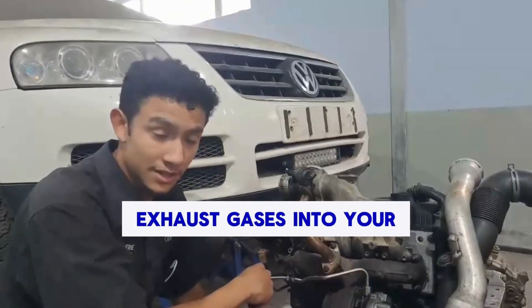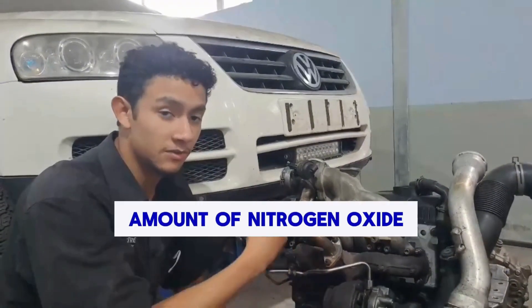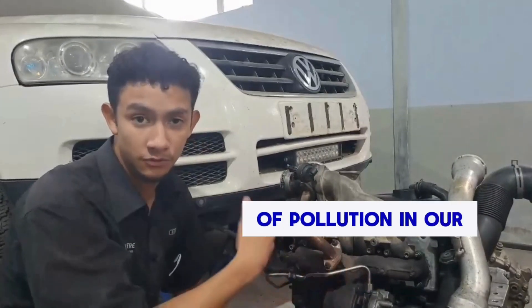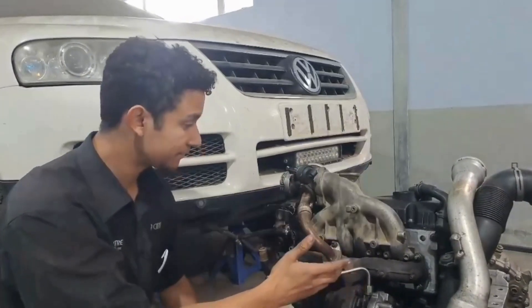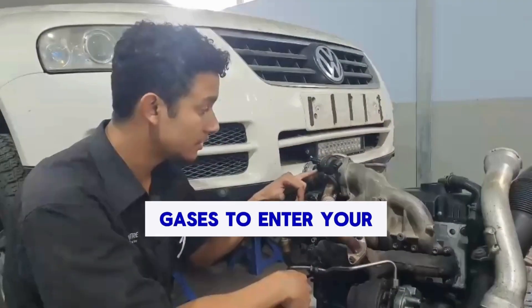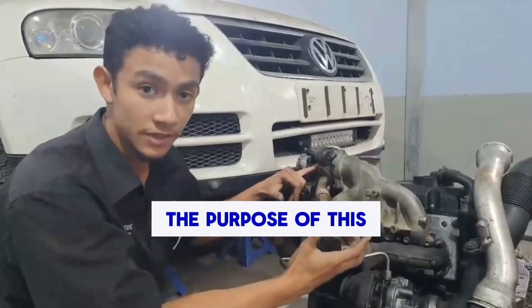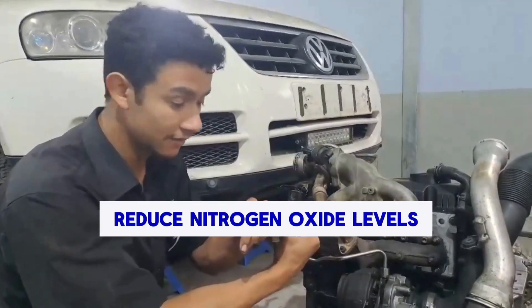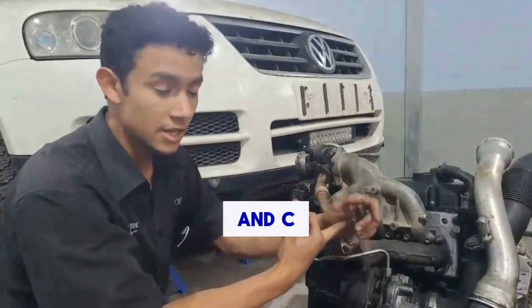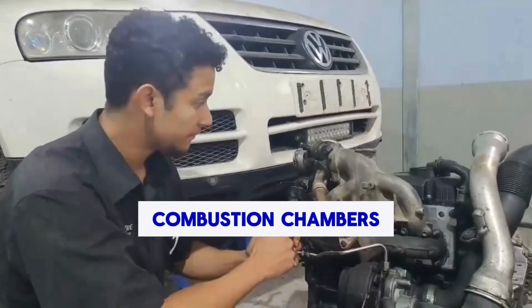The purpose of recirculating exhaust gases into your manifold is to reduce the amount of nitrogen oxide that exits your exhaust, thus reducing the amount of pollution in our atmosphere. The way it does this is by allowing exhaust gases to enter your intake manifold through an EGR valve. The purpose of this is to A, reduce nitrogen oxide levels, B, reduce the overall temperature, and C, to reduce the concentration of oxygen inside your combustion chambers.